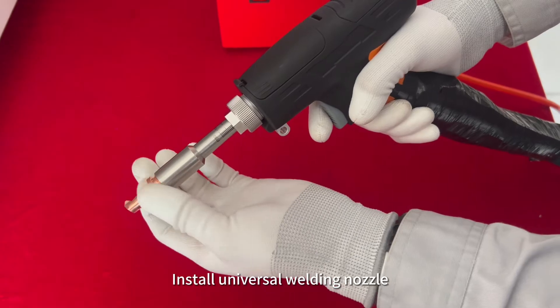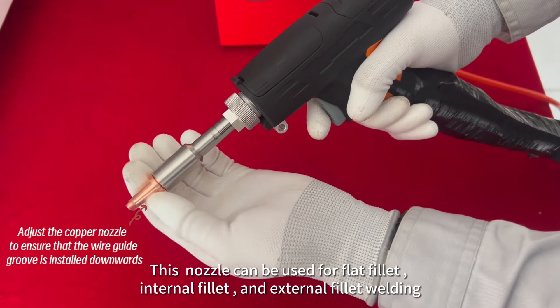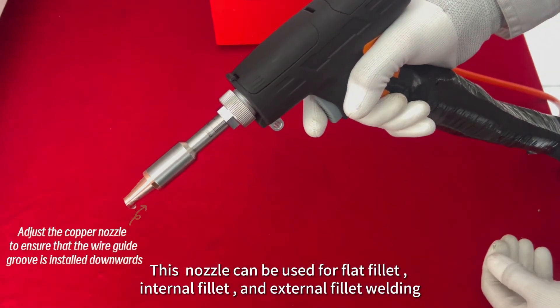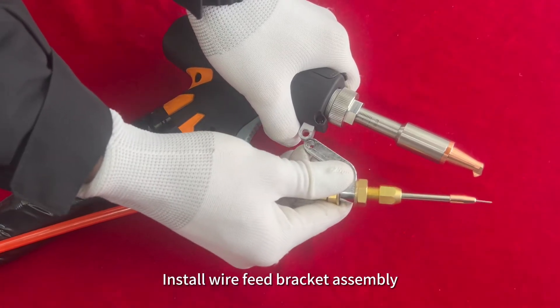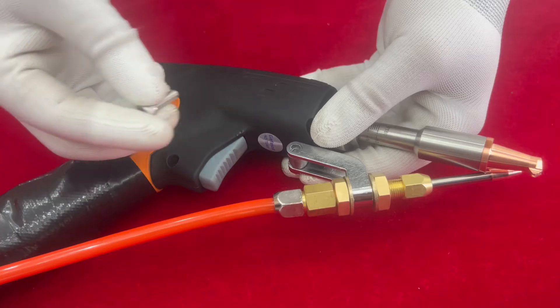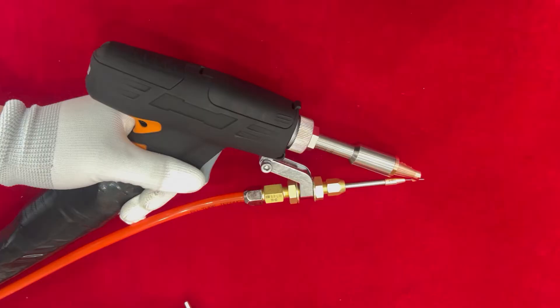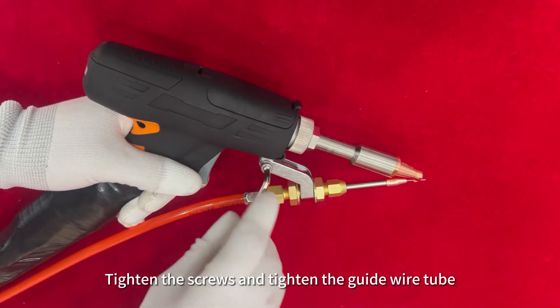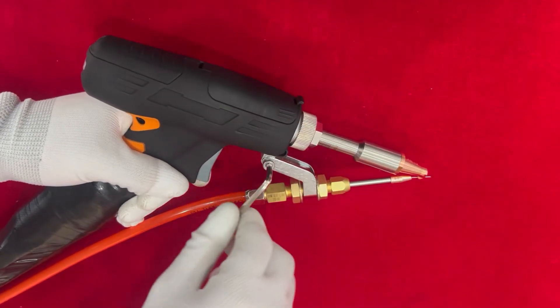Install the universal welding copper nozzle. This nozzle can be used for flat filling, internal filling, and external filler welding. Install the wire feed bracket assembly.